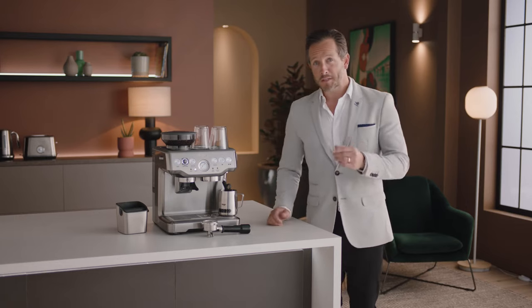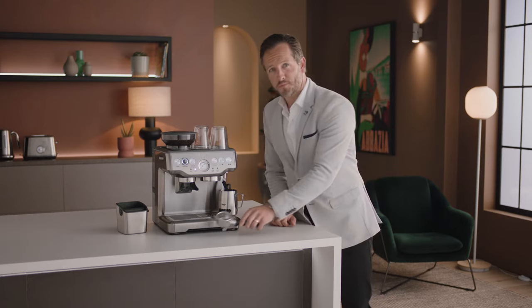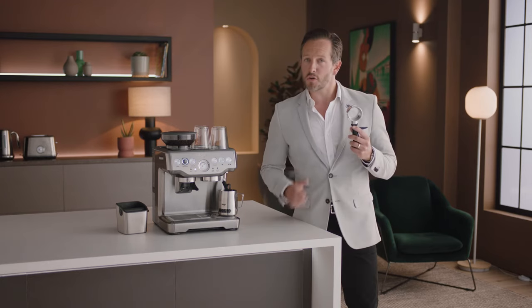There it is, straight from a pro: only buy beans with a roasted-on date so you know exactly how fresh they are. If there's a use-by or best-before date, you won't be able to tell if they're fresh or not.